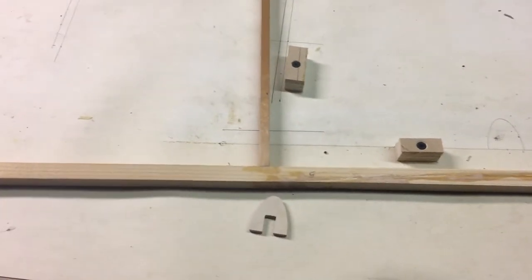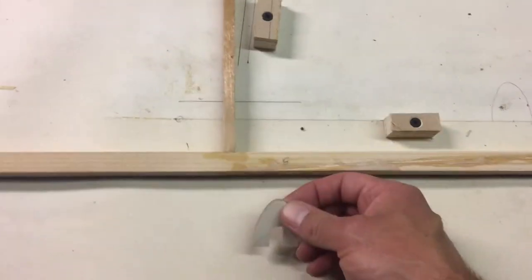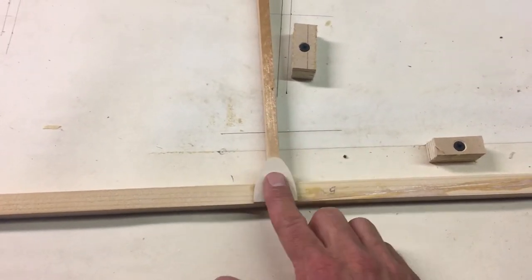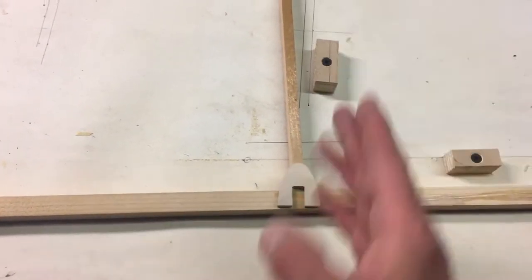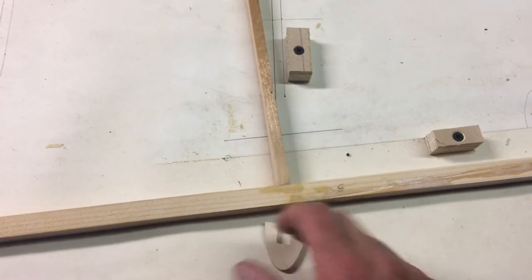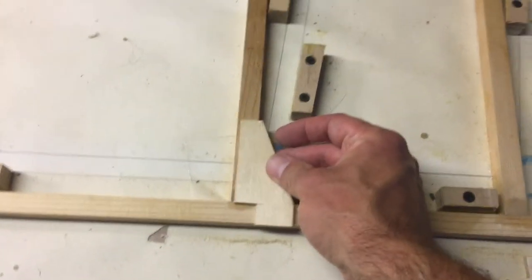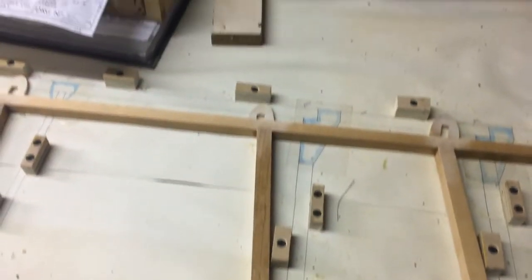I think this stuff is so incredibly strong that I'm not too concerned — I think I'll get a decent fix. Plus there's going to be a ply skin. In reality, these gussets are principally about locating and assisting with the joint where the cross pieces meet the sides of the fuselage. These have all been roughened up ready, and these have been smoothed off to make a really nice interface. They're in the correct place as a mirror image.